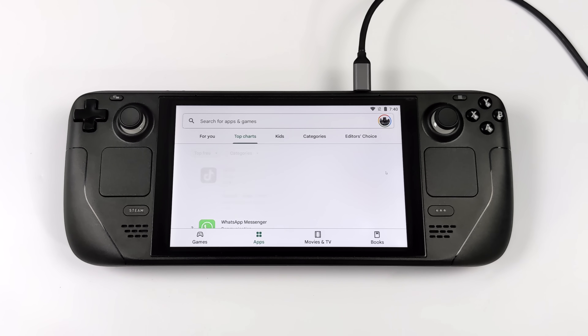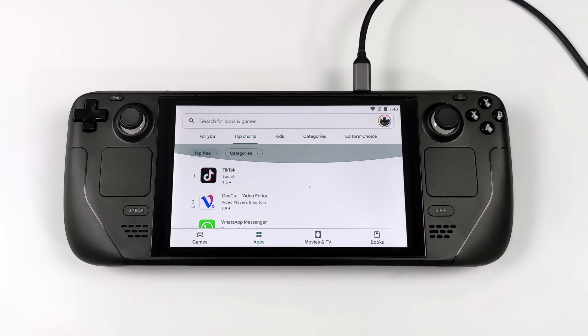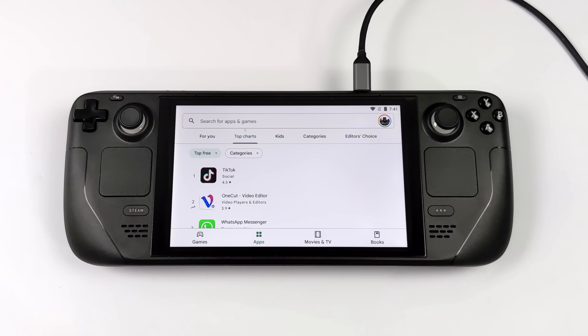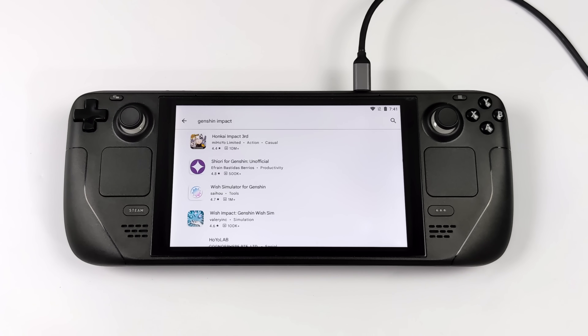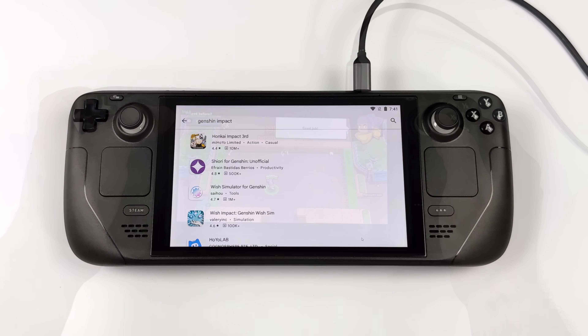In this video, we're going to be testing out a bunch of stuff from lower-end Android games to something like PUBG, Call of Duty Mobile, King of Fighters, and a couple of racing games. Ever since the Steam Deck launched, I've had a lot of viewers asking about Android running on this. It's not something that I would set up as a daily driver, but it's pretty cool to mess around with on a handheld like this.